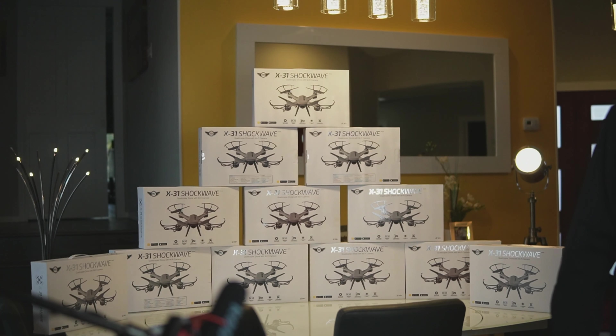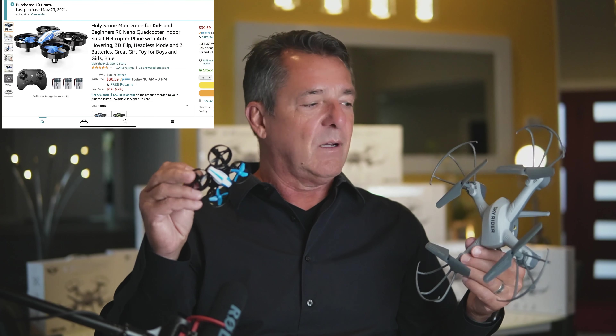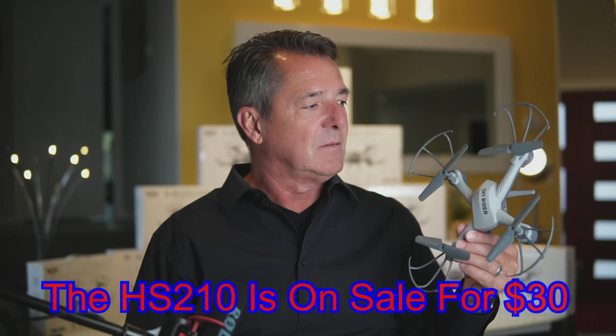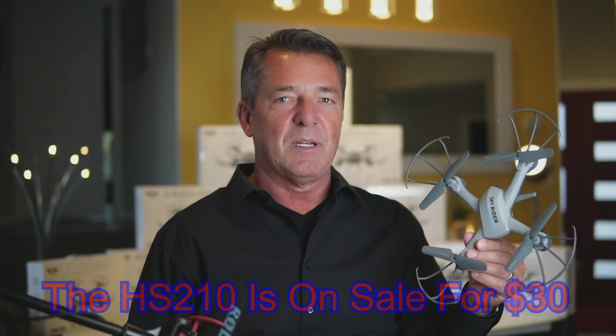I bought 15 or 16 of them. Why? They make great Christmas presents — I give them to my clients' kids, kids at work, neighborhood kids. A lot of people want to learn to fly a drone. I typically start them with the HS210, but those are $38 on Amazon right now. At $29, I can give them this one — it's got a camera on it. Let me go outside and show you how good it flies, then I'll cover the app and features, and come back for my final review.